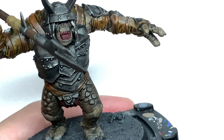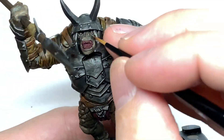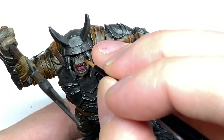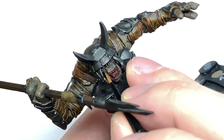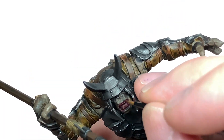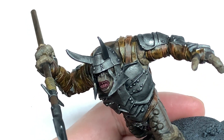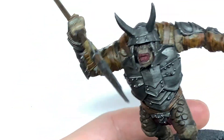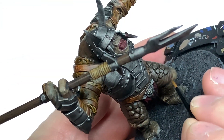Now I'm going to add a little bit of Citadel Baneblade Brown to the Thundia Brown and we're going to start highlighting the brown we've just done. Think about where the light is coming from — you want to be doing about 50% of the Thundia Brown area with this colour mix. It's going to be the top areas catching the most light, so the light is coming down from above.